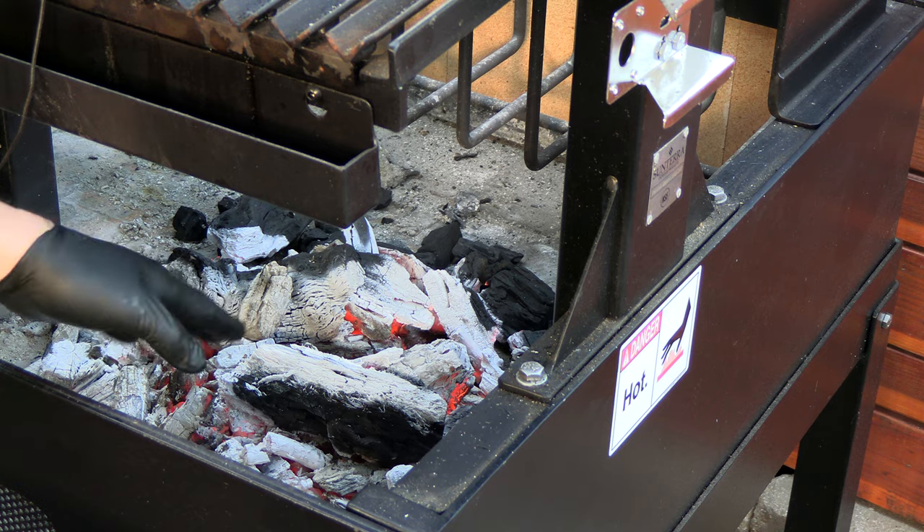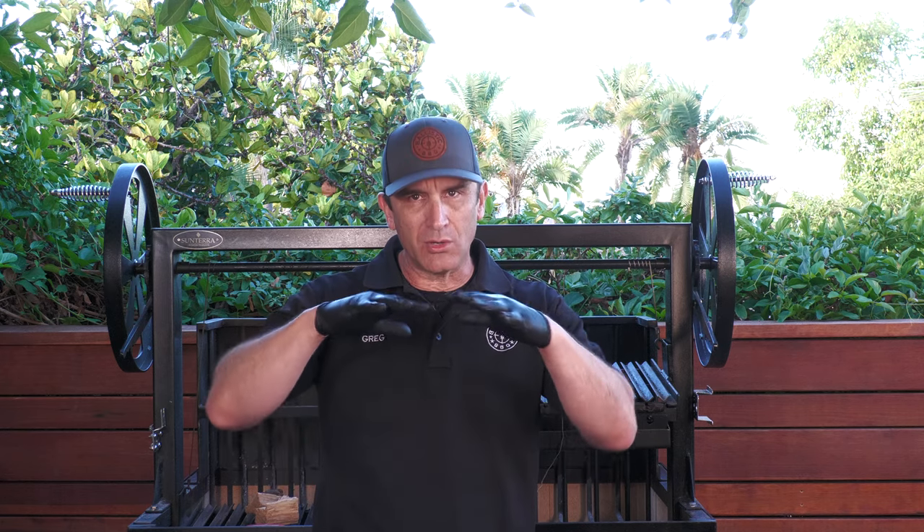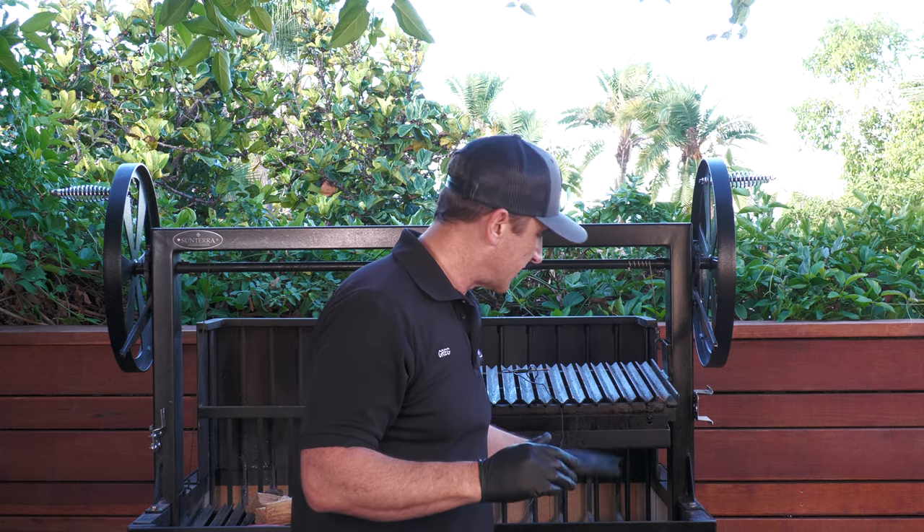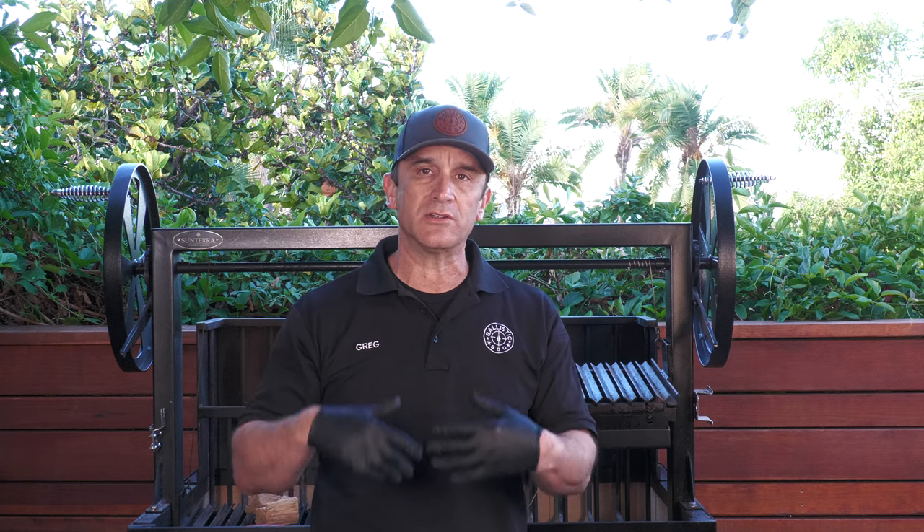Right now I have some lump charcoal burning in the bottom of this pit. On this cook I'm doing two things differently. I'm using a new accessory from Sonterra Pro for this grill — it's called the Versa Hood. It's going to trap that heat over the meat and also trap some smoke, turning it into more of a conventional low and slow cooker. I'm not going to be using the rear Bracero — I'll keep this lump charcoal down here and feed it splits or chunks of wood to keep the heat going and the smoke going.